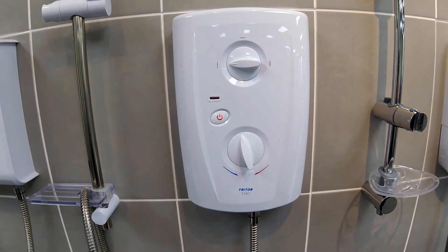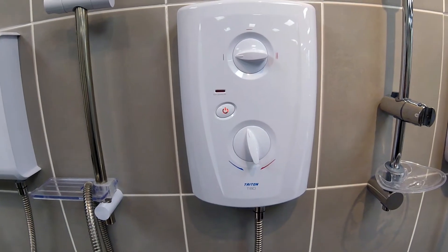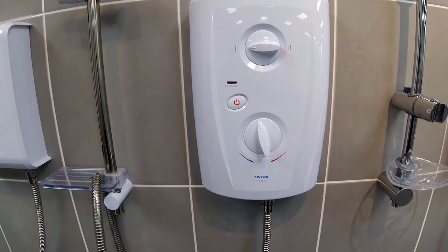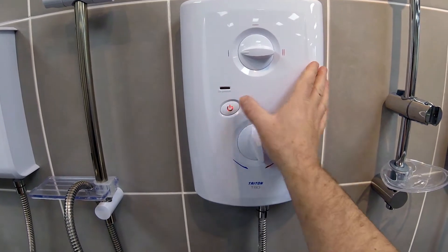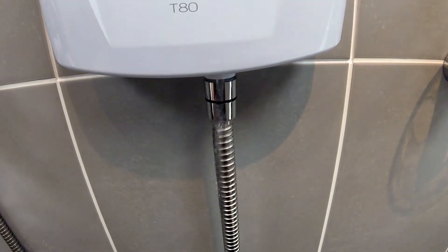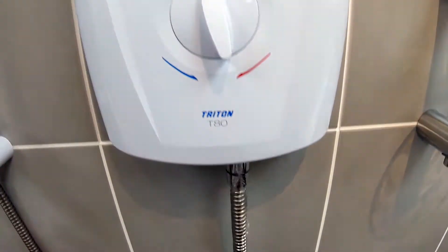This is the Triton T80 ProFit. We're going to look today at how to change a pressure relief device, commonly called a PRD. I'll just demonstrate what it would look like — we'll turn the shower on and as you can see there's a lot of water coming out around the area near the hose. Okay, I'll just turn that back off again.